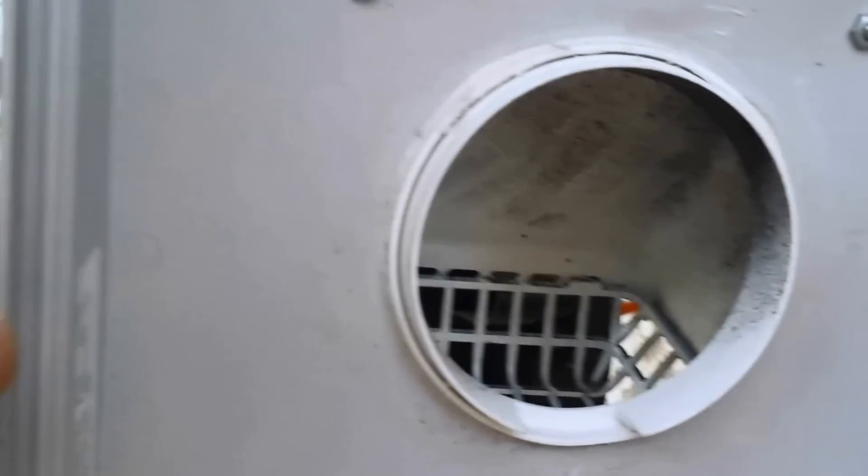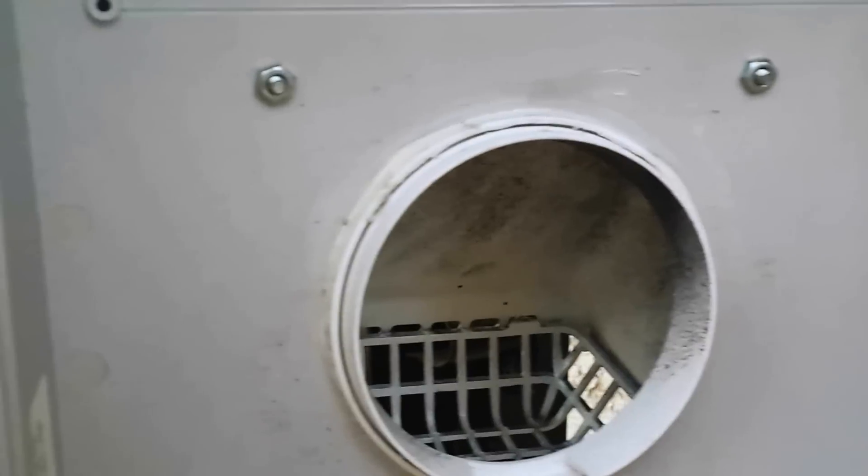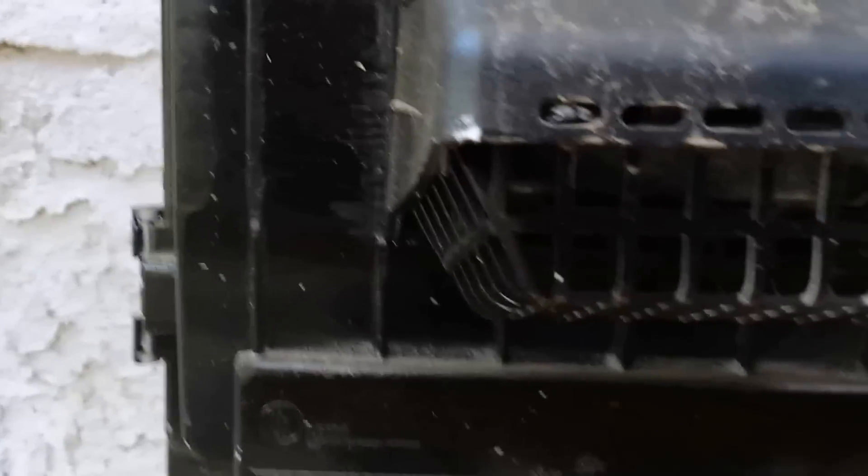I put a vent on the box because when all the pixels are on, they get pretty hot. I got a dryer vent, cut a hole in it, and put it on there. I siliconed it to keep moisture from coming in, and it has a little screen to keep critters out. Someone suggested I might want to add a mesh to stop bugs from crawling inside, and I'll probably do that next year.